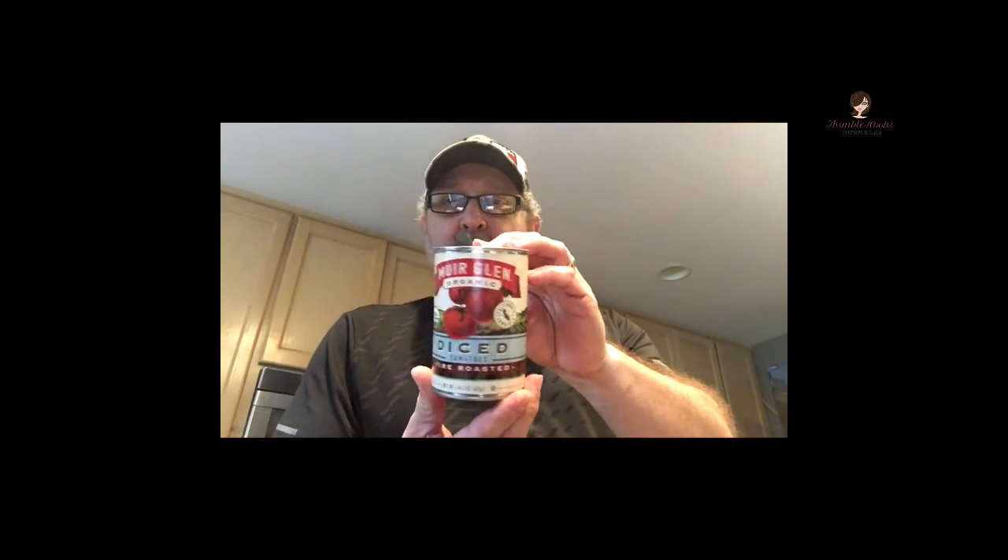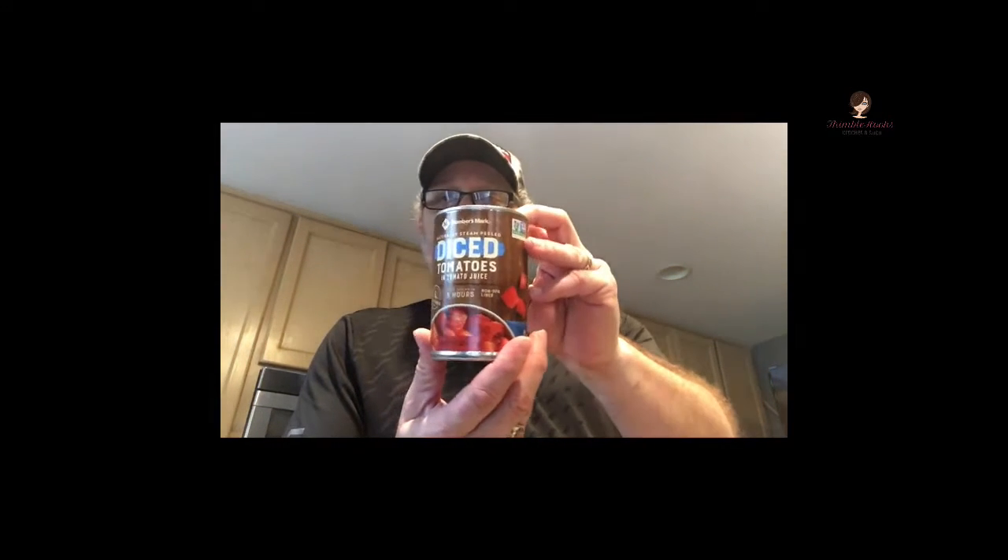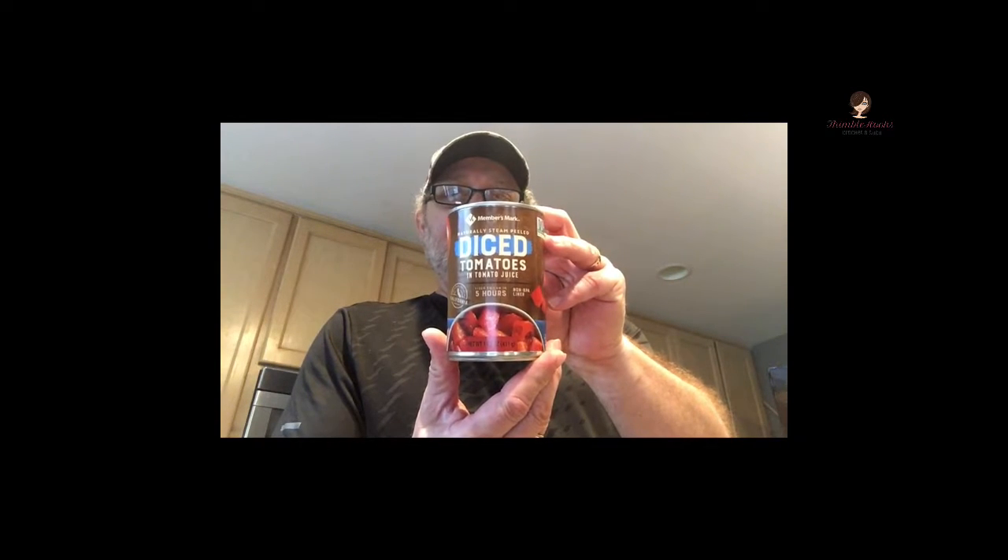For a quick, easy, and absolutely wonderful salsa, I always use three different types of canned tomato. Any type of diced fire roasted tomato — this is what we have for this one — and any type of regular diced tomato, hopefully steam-peeled to take the skins off. That's the best way to do it. And a can of Rotel or any type of green chili tomatoes on top of that.